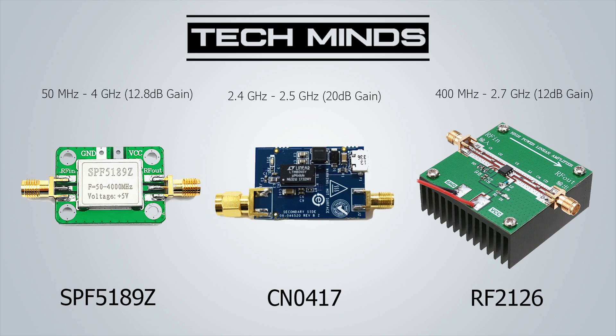The Analog Devices CN0417 is a device specifically designed for use between 2.4 and 2.5 GHz. With 20 dB gain and a maximum input of 100 milliwatts, you could potentially see around 1 watt RF output from this device. The CN0417 has a built-in filter for 2.4 to 2.5 GHz, so it would be no use outside of these frequencies. It's a professional piece of equipment that works extremely well, but it does carry a price tag of around 50 euros.